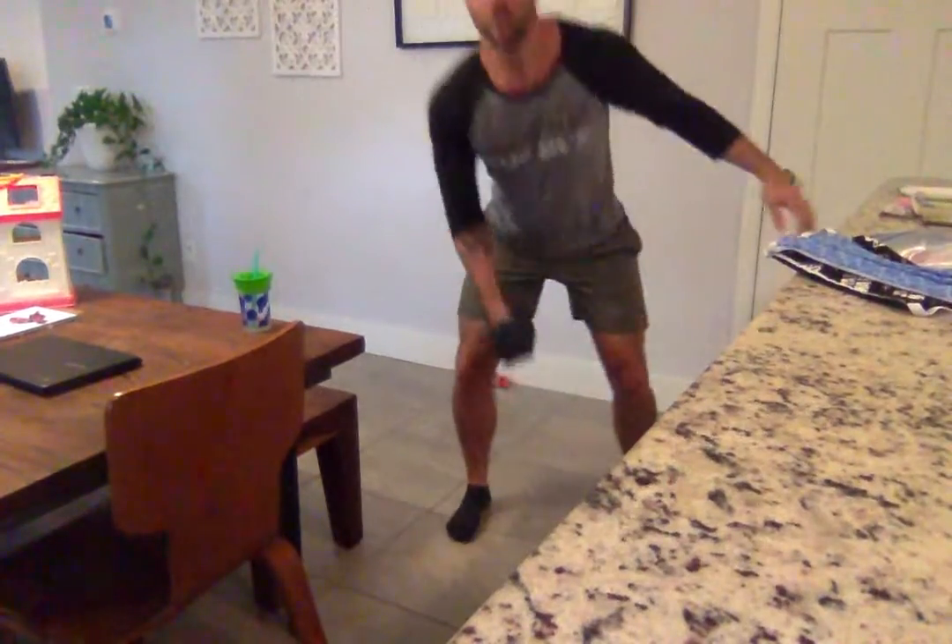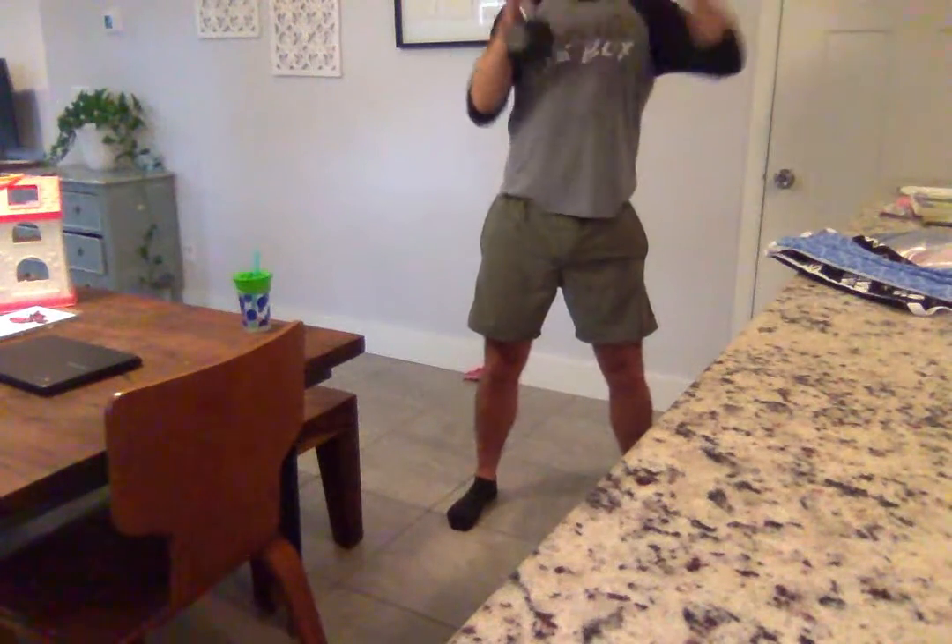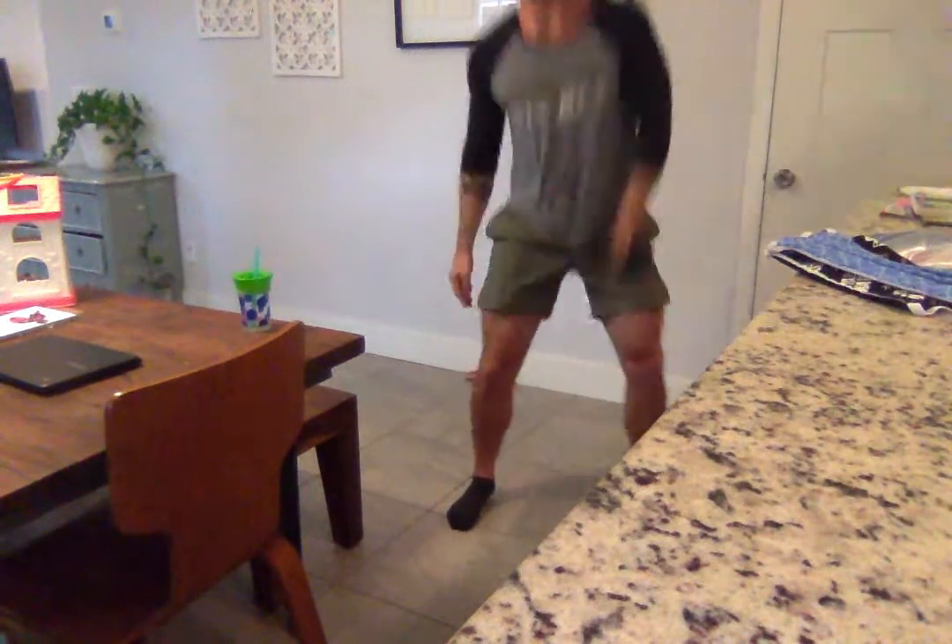Don't forget, these are single arm alternating dumbbell snatches. So we're going from ground to overhead, switching alternating arms on every single rep.